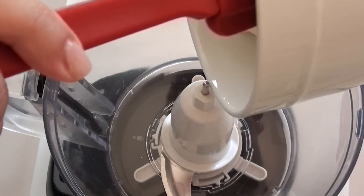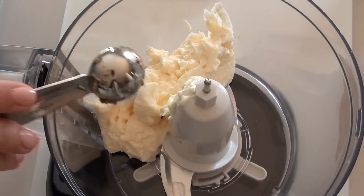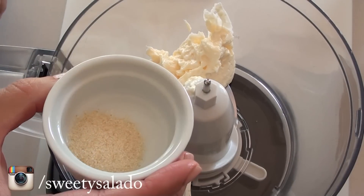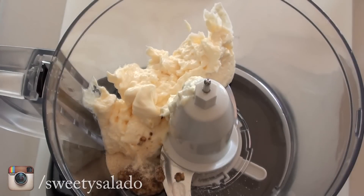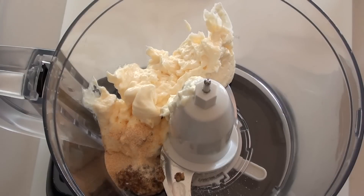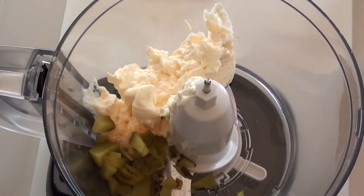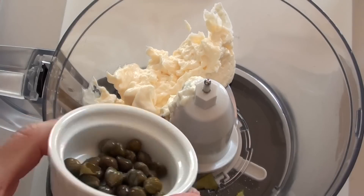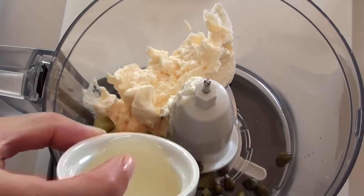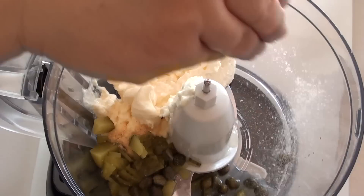Then in a food processor we're going to add some mayonnaise, some coarse grain mustard, onion powder, garlic powder, the pickles that we chopped earlier, some capers, lemon juice, and some salt and pepper.